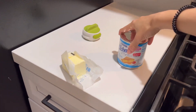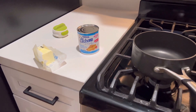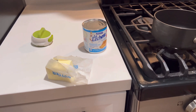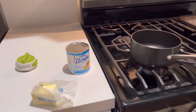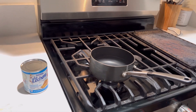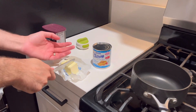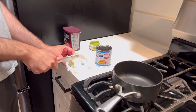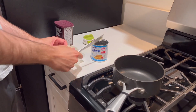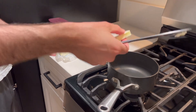So you need some unsalted butter — it doesn't need to be unsalted, we just got the butter that we have. I usually use like a spoon, but about one tablespoon of butter.